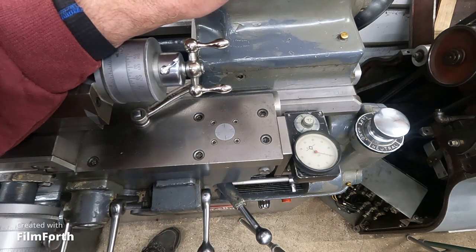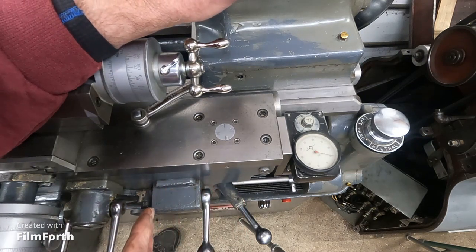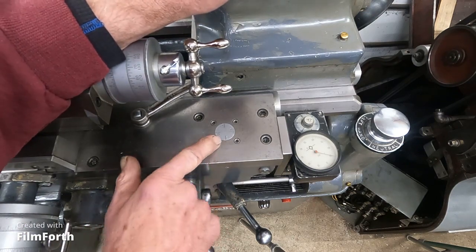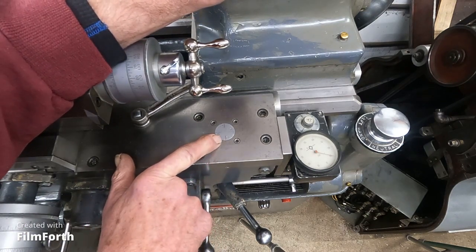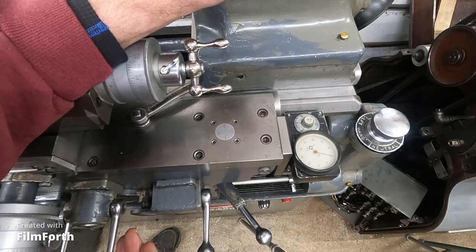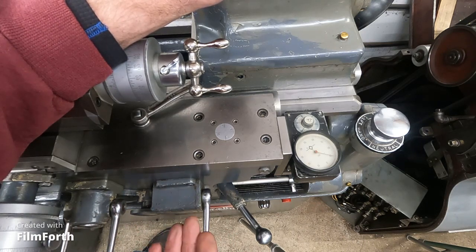With the lead screw reverse machines, and particularly the Hardinge, the Hardinge does not have a thread dial, and the half nuts are left engaged the whole time. It's got a stop. I've never cut threads on one, but I've watched it. A friend of mine has one.